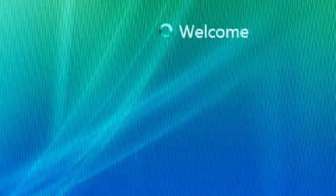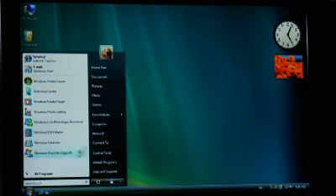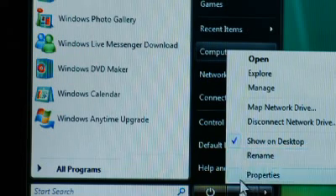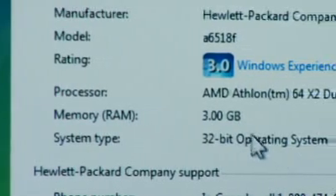Now log into Windows and click on the Start menu. From there, right-click on Computer, then click Properties. The Properties window will pop up and display the total amount of RAM installed on your system.